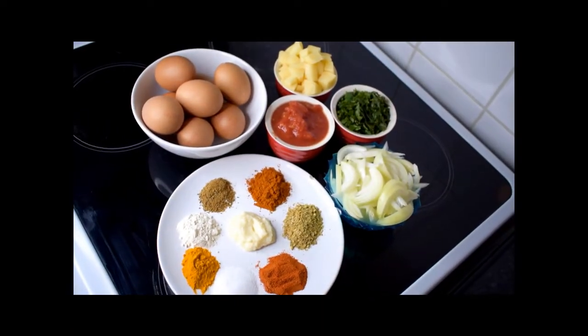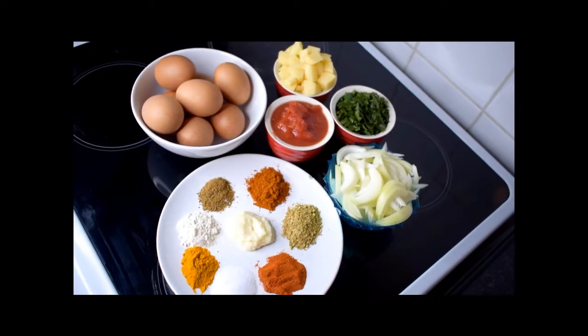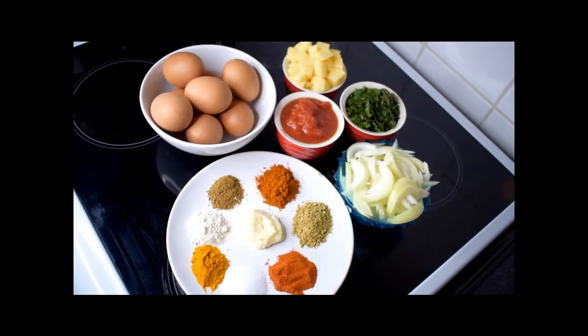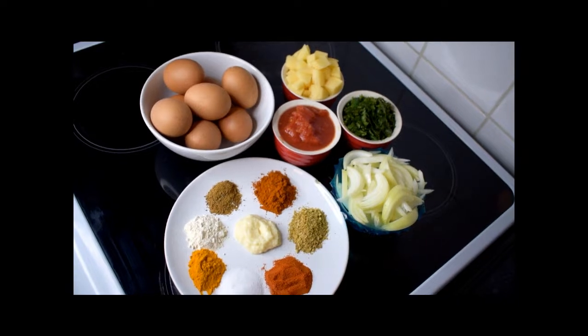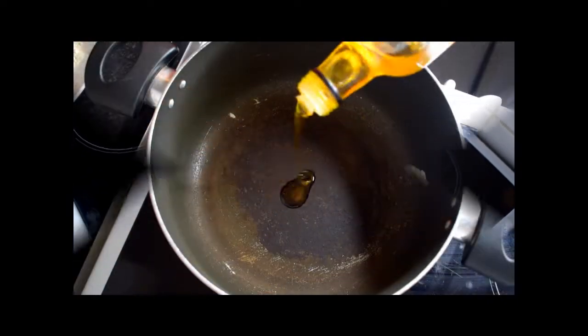Welcome back to my channel. Today I'm going to be making something so simple and easy — it's an egg curry, suitable for vegetarians 100%. If you're new to my channel, welcome — stick around, be sure to hit that subscribe button, turn on your bell notification so you know when I next post, leave comments, and feel free to share.